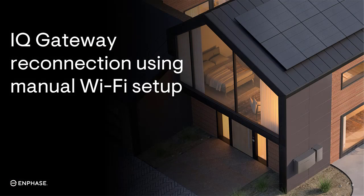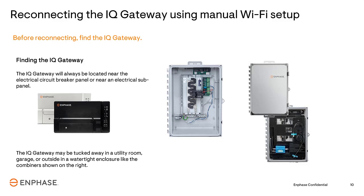In the next section, you'll learn how to reconnect the Gateway using the manual Wi-Fi setup. The first step is to locate the Gateway, which will most often be installed near the breaker panel or a sub-panel.